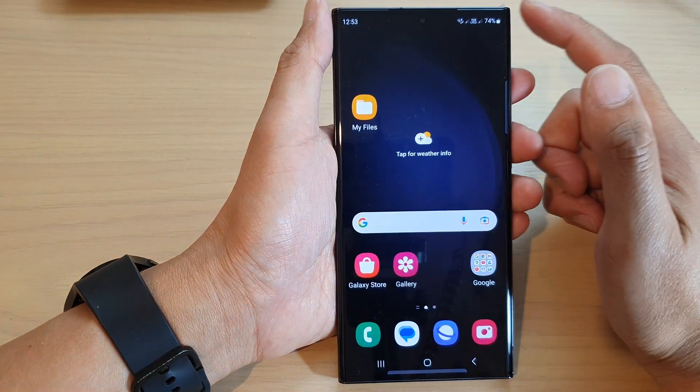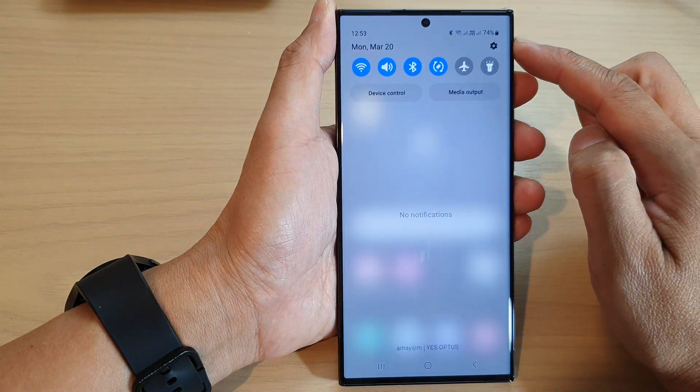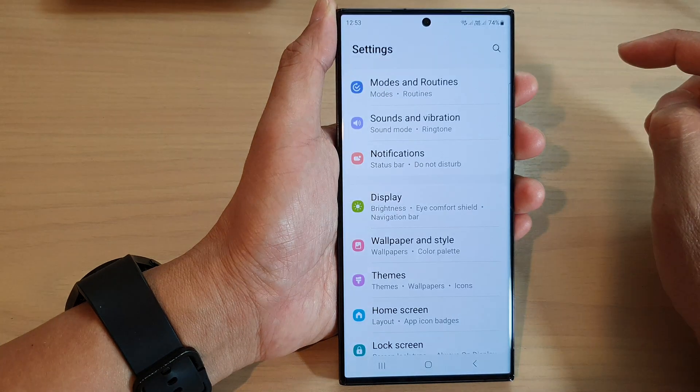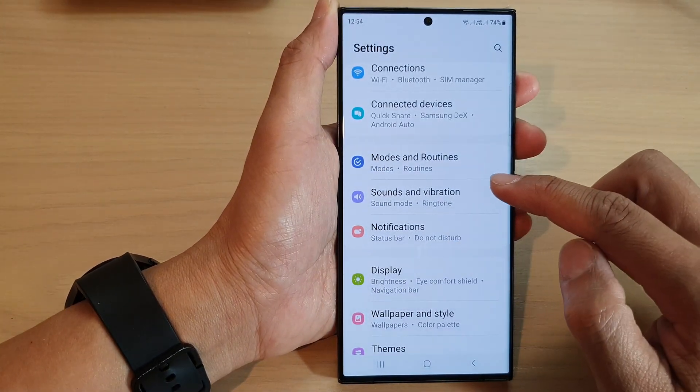First, tap on the home button to go back to the home screen. Then swipe down at the top and tap on the settings icon in the quick settings panel. Next, in the settings page, go down and tap on Sounds and Vibration.